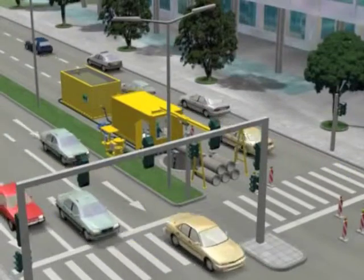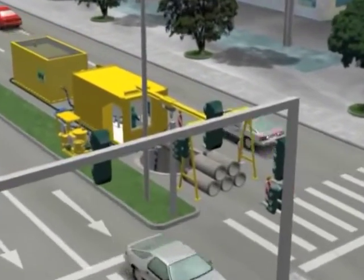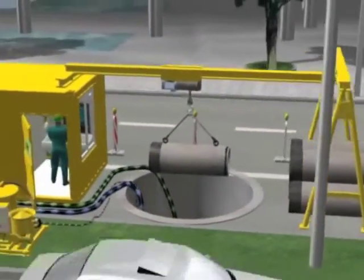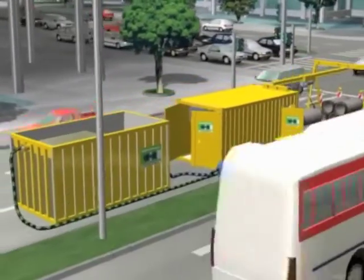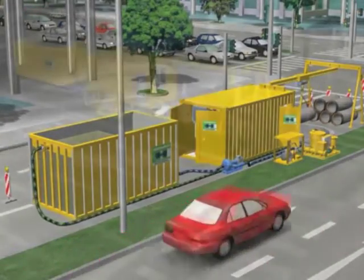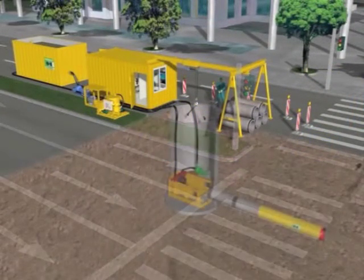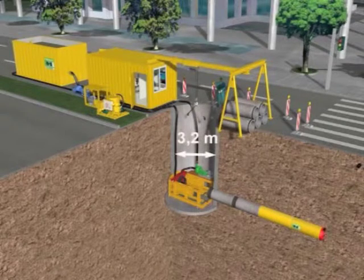At the first stage, the area around the starting shaft is cordoned off to divert the traffic. Due to the compact design of the machine and the small diameter of the starting shaft, there will only be minor disruption to the traffic flow. In this case, the starting shaft consists of a round shaft of reinforced concrete with an inner diameter of 3.2 meters.